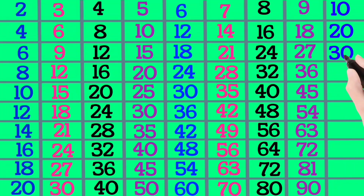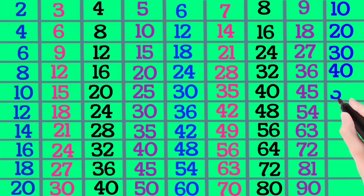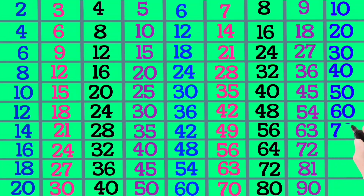10×4 is 40, 10×5 is 50, 10×6 is 60, 10×7 is 70.